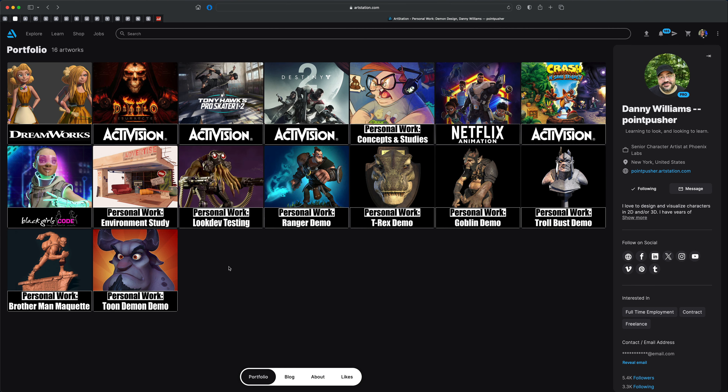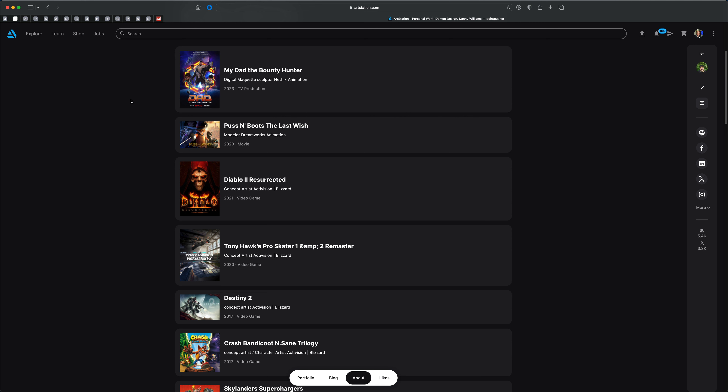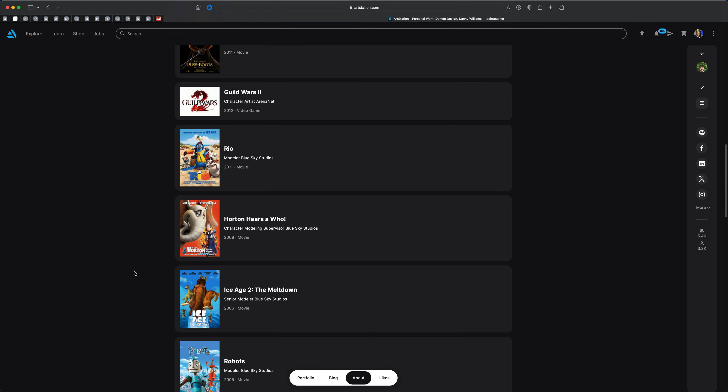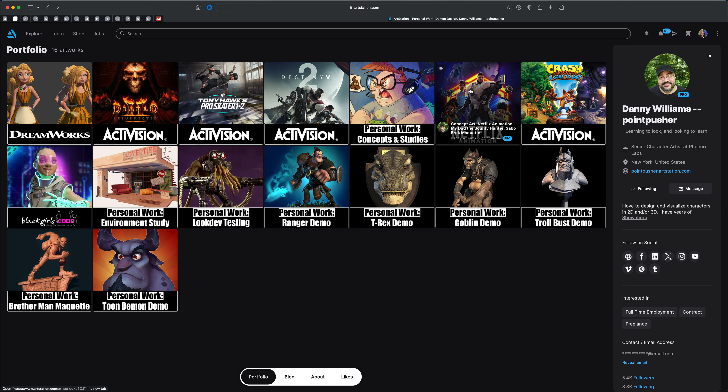In addition to my response, I also wanted to reach out to one of my personal favorite artists named Danny Williams. Let me show you his ArtStation. Danny Williams is also known as Point Pusher — he's been in this space for a very long time. Many years ago I found his videos and training, and that's one of the biggest reasons why I was so drawn to ZBrush, sculpting, and stylized characters.